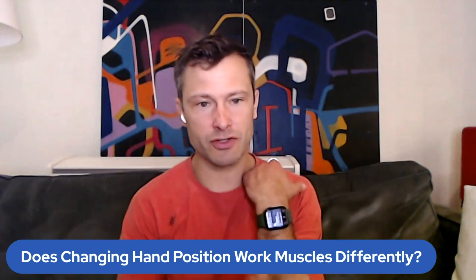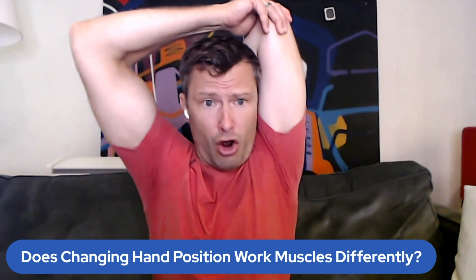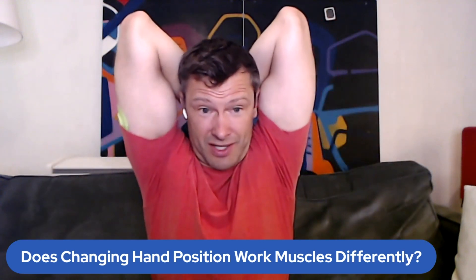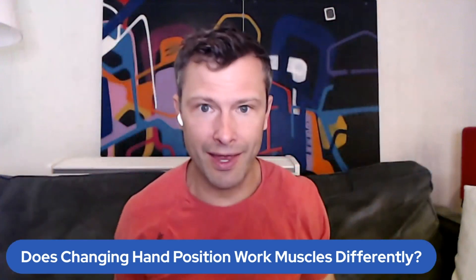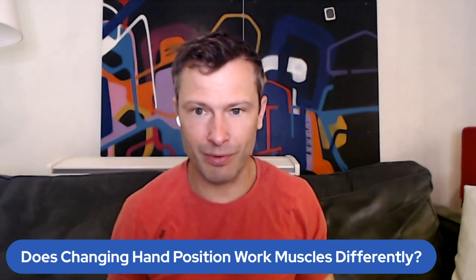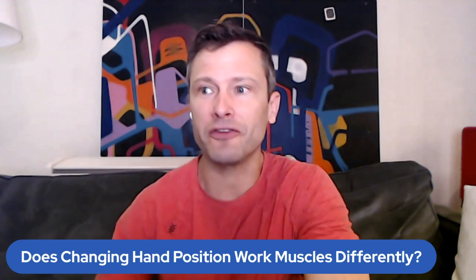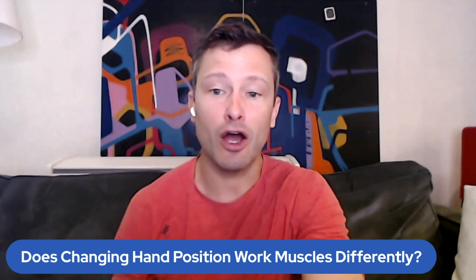Remember, we lengthen our tricep by flexing our elbow all the way and going into shoulder flexion — so taking your arm over your head, flexing your elbow so it looks like your hand is scratching the center of your back. That's a tricep stretch. If you can get that stretch and do a cable extension from there — an overhead cable extension, or a tricep extension with weight overhead — that is going to lengthen your triceps more. It might even be less weight that you lift, but the stretch is going to get a more hypertrophic response according to the research.